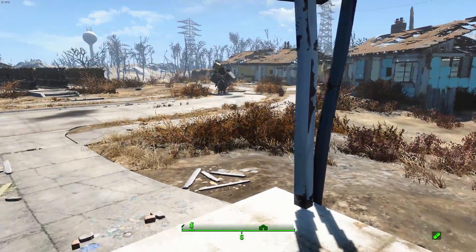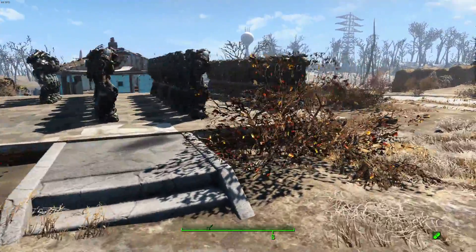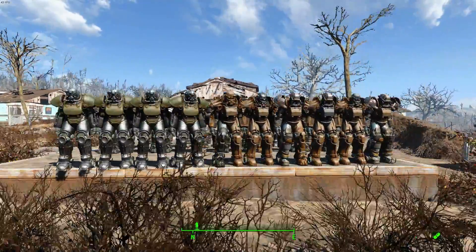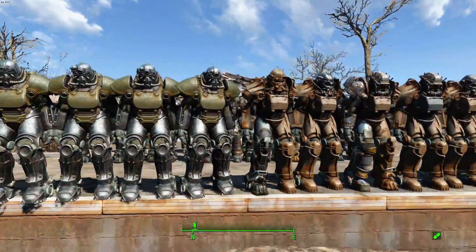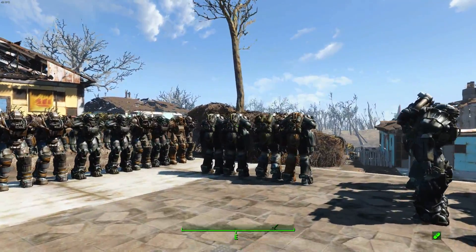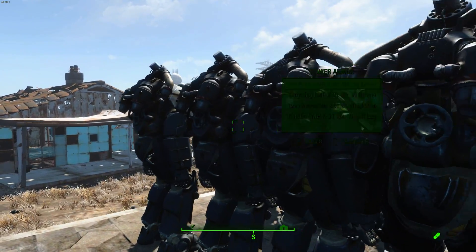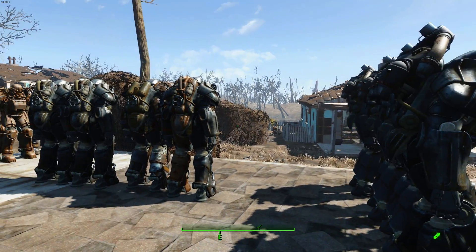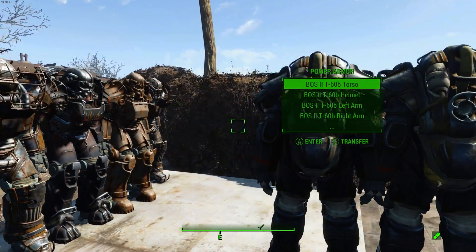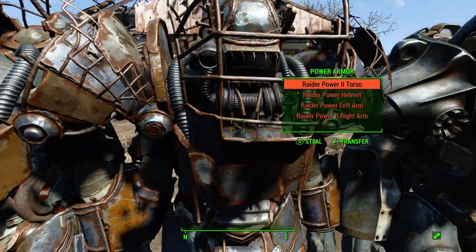Now we're going to wander over to the power armor collection. I know, this is a little crazy. We got quite a few here. I think each row of these is ten. I got three rows of ten. And I got a couple of guys here who are all modified all the way up. All of these started out as, I think, X1s. And I've got some in process here that need to be cleaned up. I keep all the stolen ones over here. Lots of stolen ones.